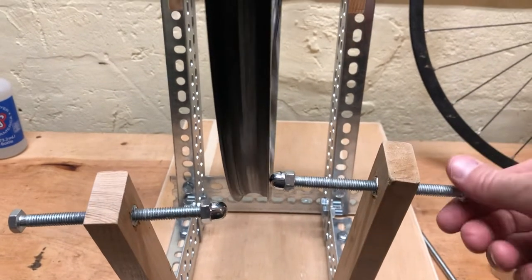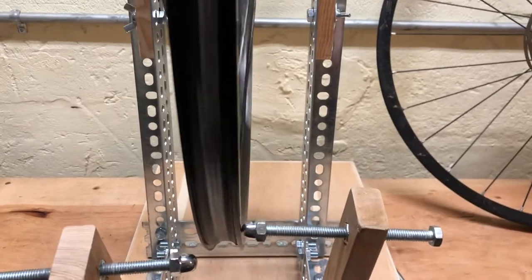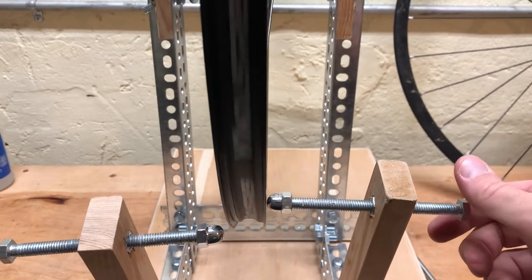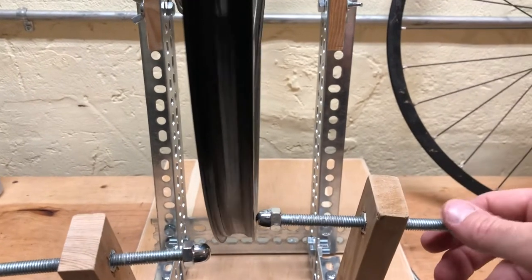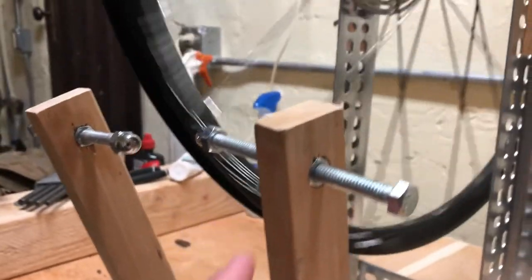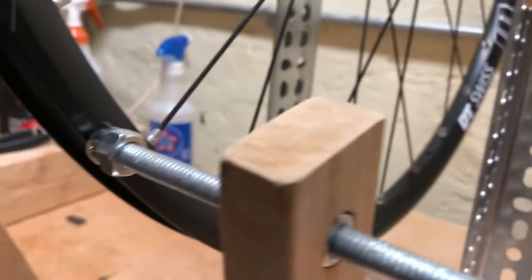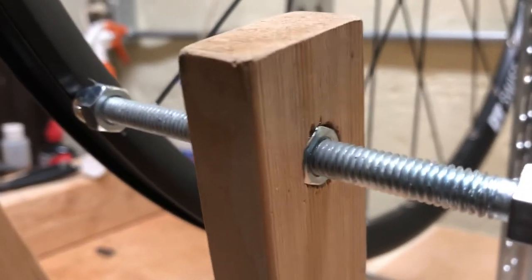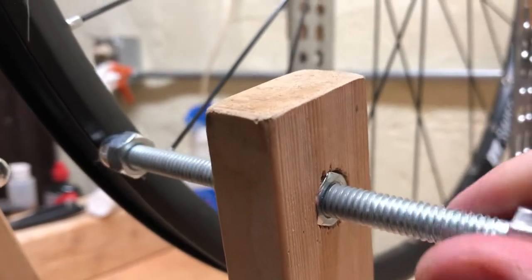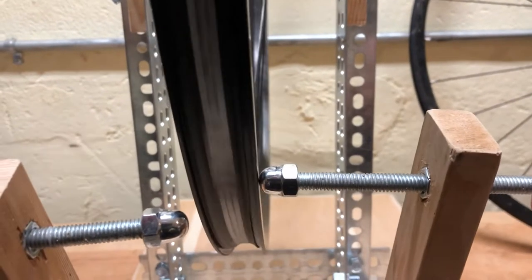You can hear this wheel is still out of true because I haven't trued it yet. Because the end caps are mounted on this bolt, I have micro-adjustments — I can really fine-tune how close they are to the rim. This is in part possible because I went super low-tech: I drilled out a half-inch hole, grabbed some nuts, and just bashed those nuts into this piece of scrap wood. Now I have fine-tuned adjustment to work the truing arm right next to the rim.